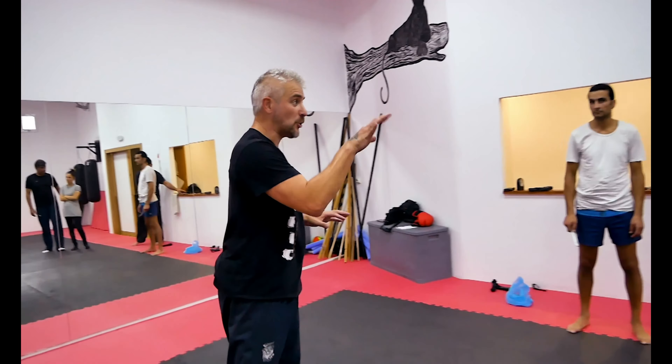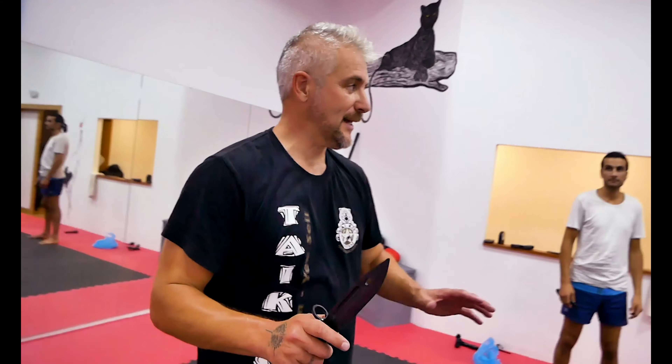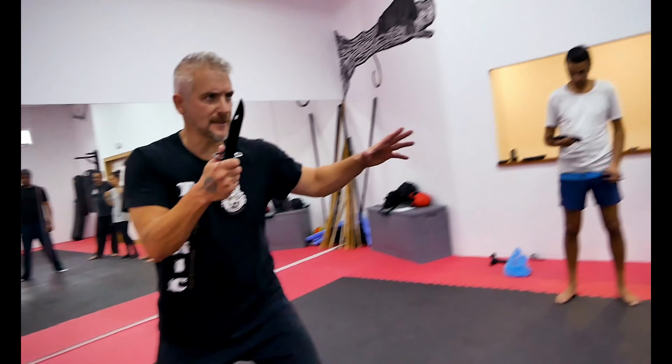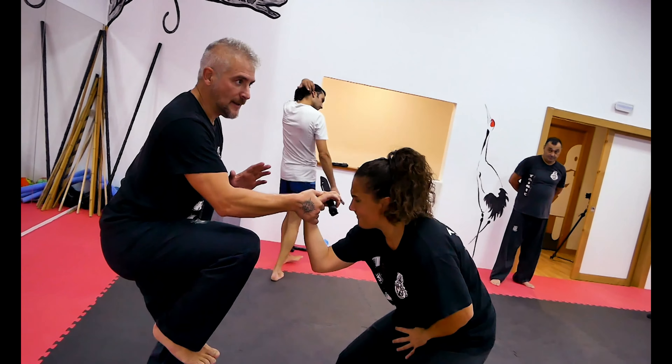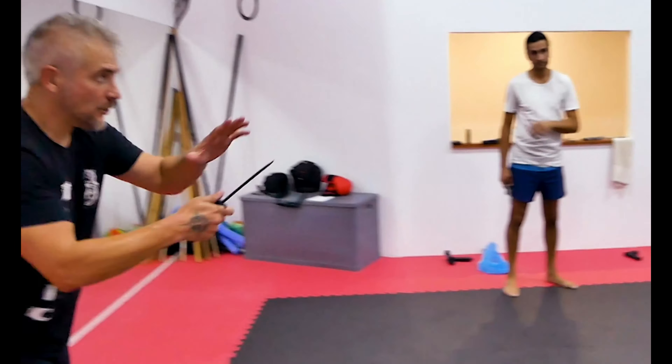Voy a hacer la técnica que visteis hoy y la voy a adaptar a lo que estamos haciendo. Si hay un cuchillo, hay una emoción ya diferente a la de la pelea normal. Imaginaos que voy a pelear con ella. Vuestro cuchillo tiene que estar muy presente. Podéis dar un golpe, y desarmáis. Presionáis hacia abajo y os quedáis con el arma.